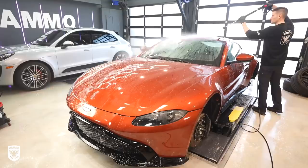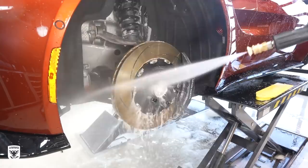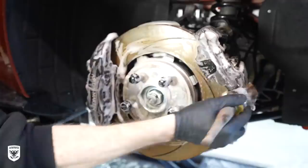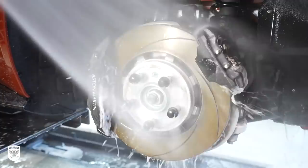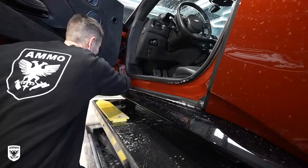Now because the Vantage is on the lift I cleaned the calipers, rotors, and suspension after I did the paint — same thing with the door jams as well. When the car is on the lift I can sometimes change the order of cleaning because the lift can make life easier, especially because I'm relatively tall. In most cases when you're doing door jams I usually put a little bit of degreaser in there or some sort of pre-wash to fight a lot of the road grime. Super common.